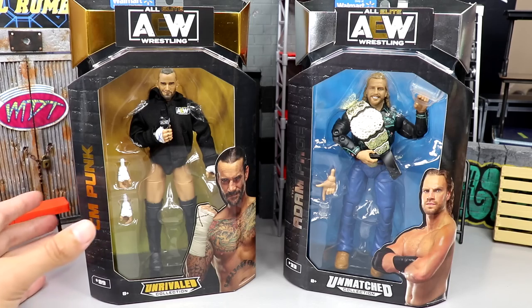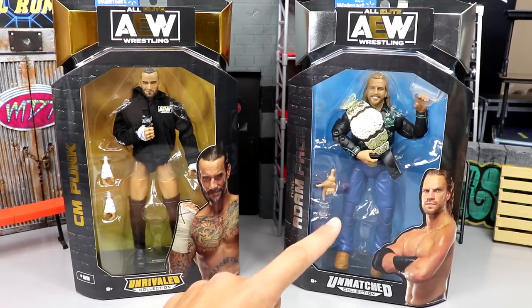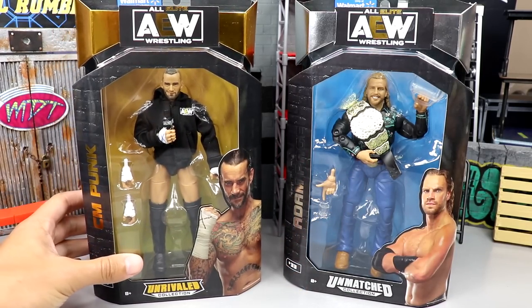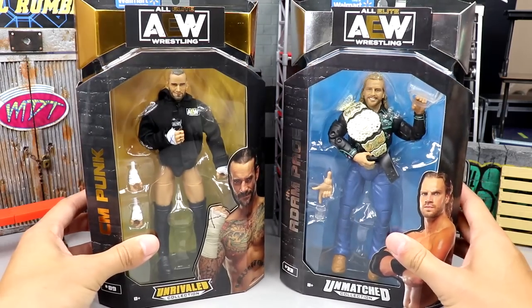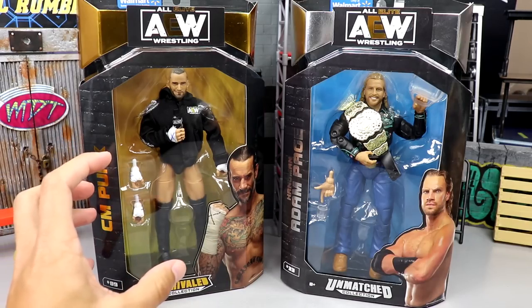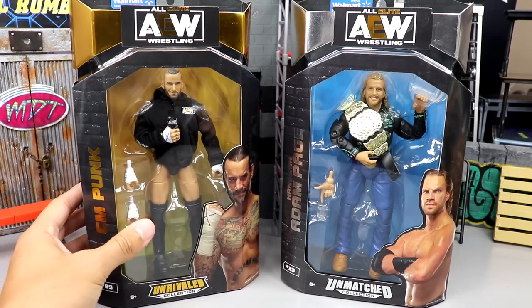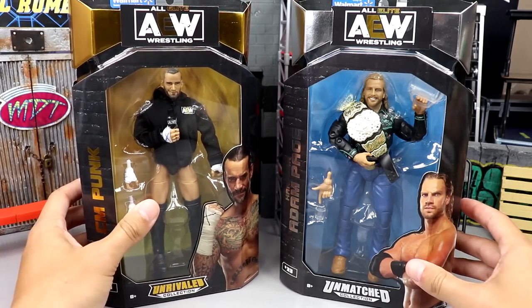You can obviously tell which one has been around longer because this CM Punk is number 89 in the unrivaled line and this Hangman is number 33 in the unmatched collection, but both of them are hitting retail right now. You can find them at your local Walmart's - my area is finally starting to get both of these. We have two different Walmart exclusives: CM Punk in the trunks, very easy to get compared to the chase edition, and Adam Page, which is basically just a repaint.